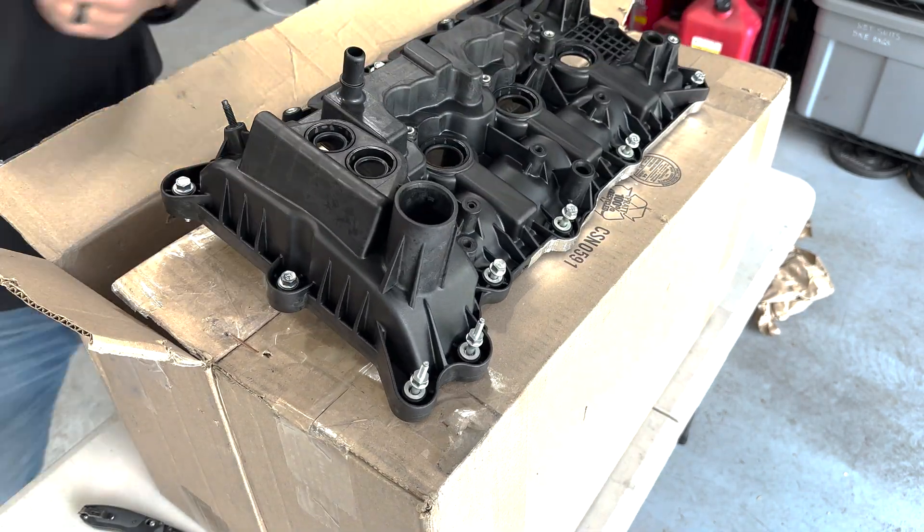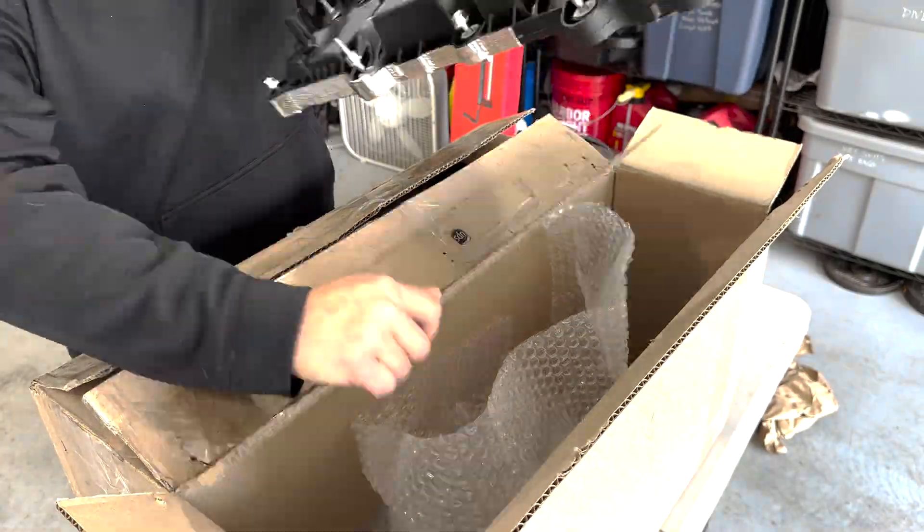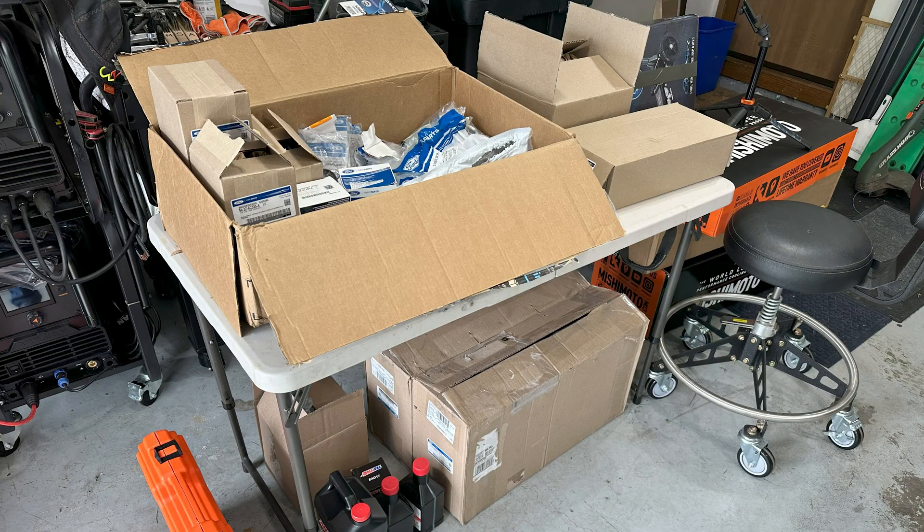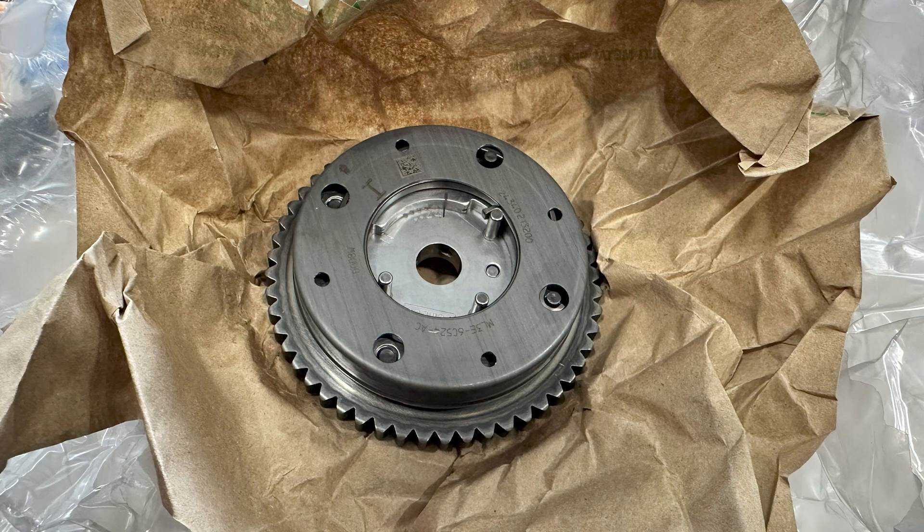It's important to inventory all of the parts prior to beginning the repair and identify any missing parts or duplicates that weren't needed. Lakeland Ford has a 30-day return policy with a 20% restocking charge and return shipping paid by the customer.